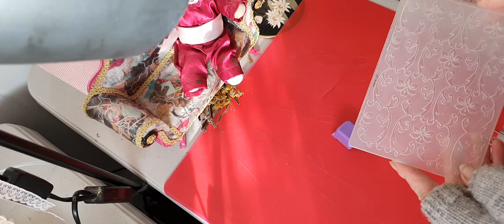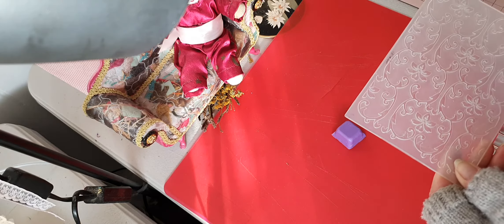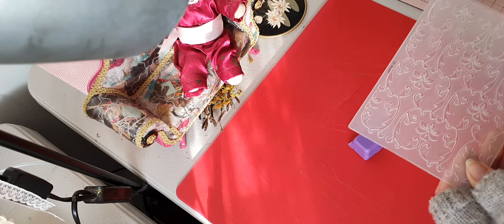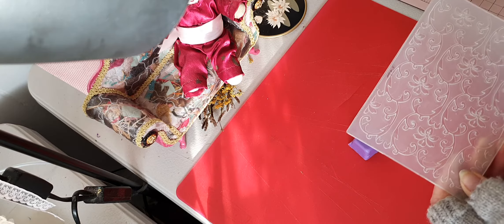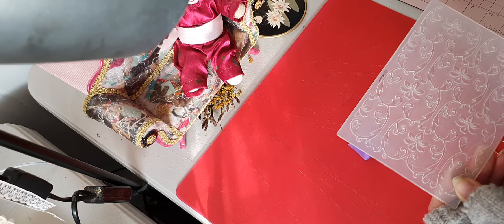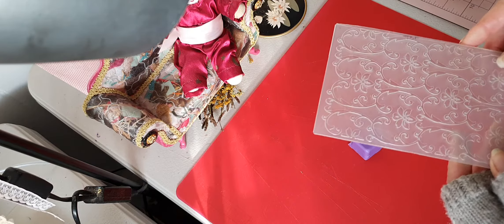First of all, I'll quickly share that I was gifted a Big Shot machine quite a few months ago, and it's just been left in the box because I wasn't confident enough to use it with all these different plates. So I did some YouTubing to get my head around it, and then last weekend I did some embossing.